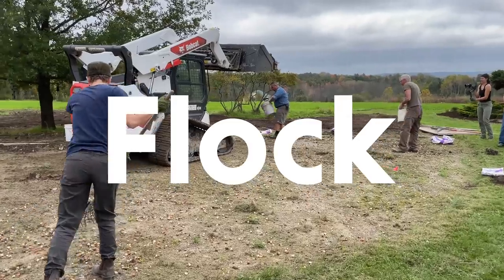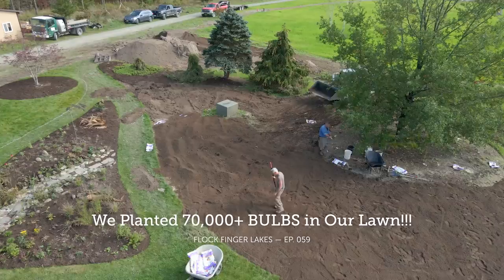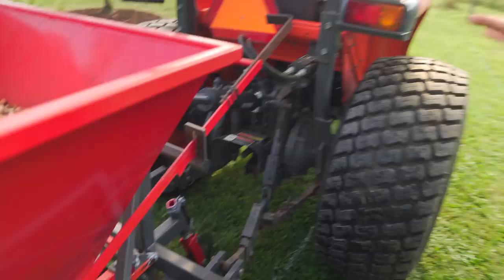Last October, a number of friends helped to plant 70,000 bulbs in the lawn. In one section, we removed the sod, hand cast the bulbs, covered with a compost topsoil mix, and then seeded with native grasses and hand planted a number of native flowers. In a separate section, we used a bulb planting machine, complements of Bill Miller and the Plant Science Department at Cornell University.